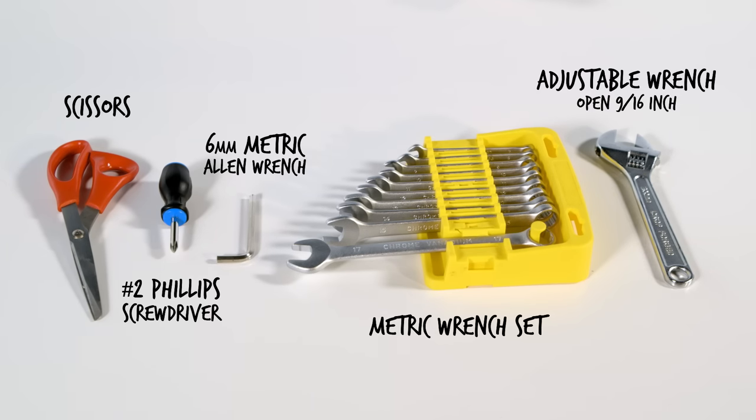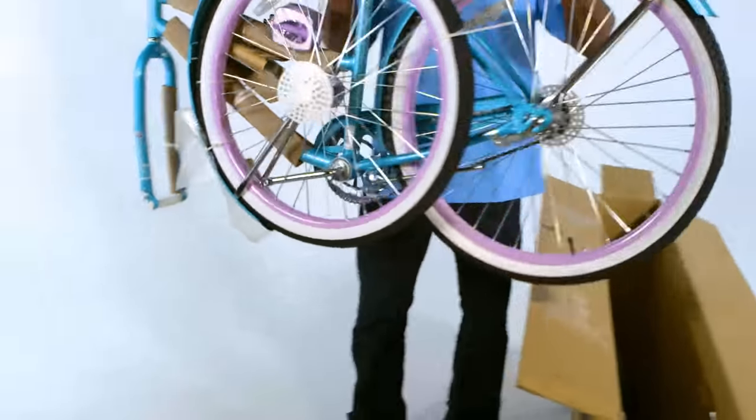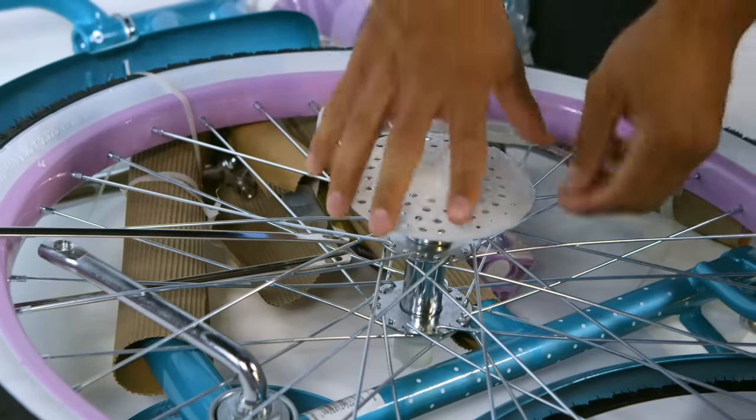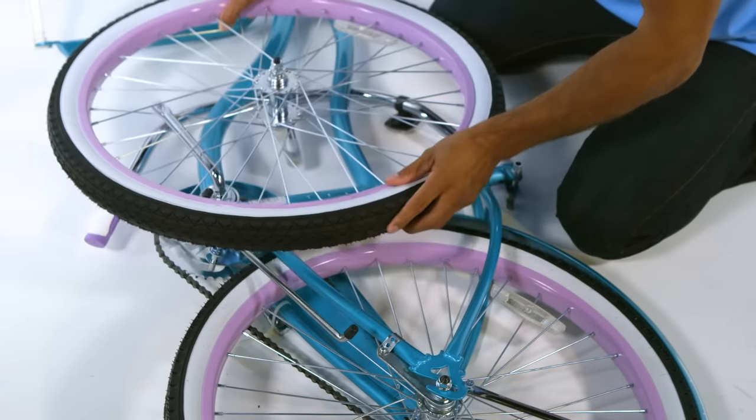Open the box and carefully remove all the contents. Remove the packaging from all the major parts. Slide the front wheel straight out from the frame while ensuring the pedal crank does not interfere with the wheel spokes.